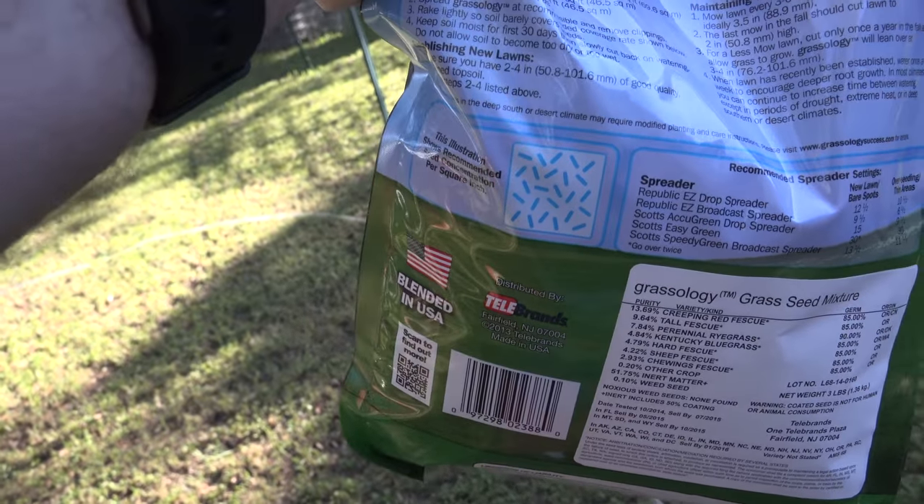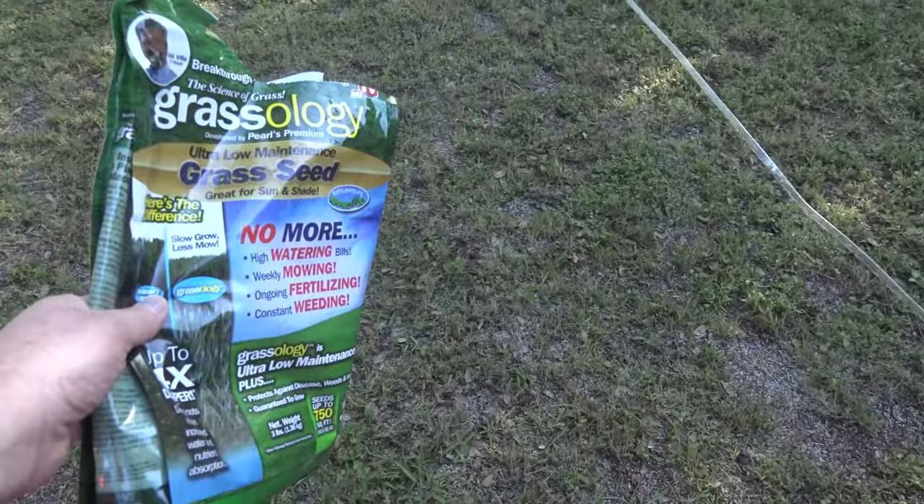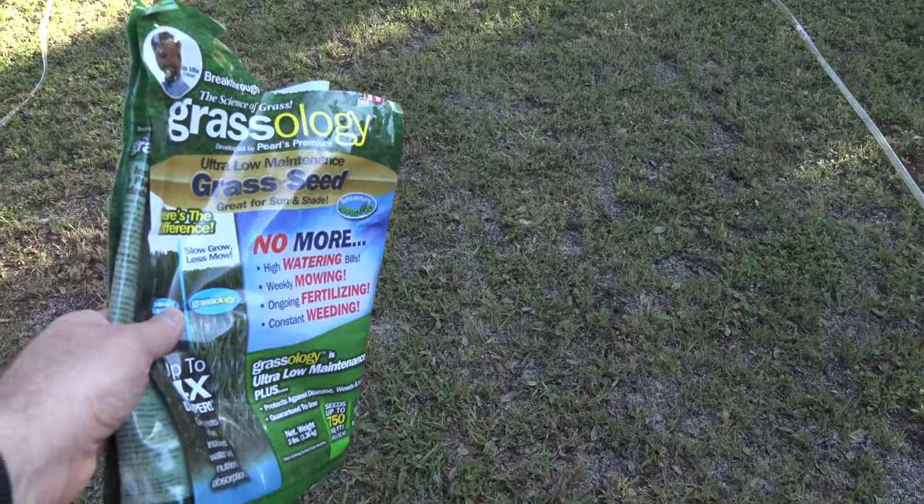The bag recommends scattering the seed until you have about that much concentration, and so that's what we're looking at here on the ground. This area has been seeded, probably overseeded a little for good measure. Time to get the hose and water it in.